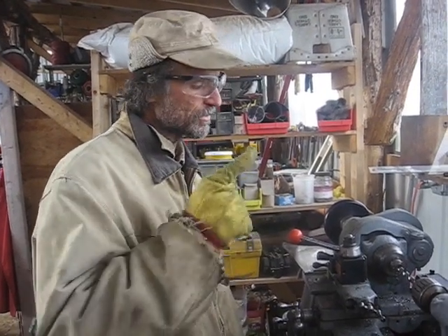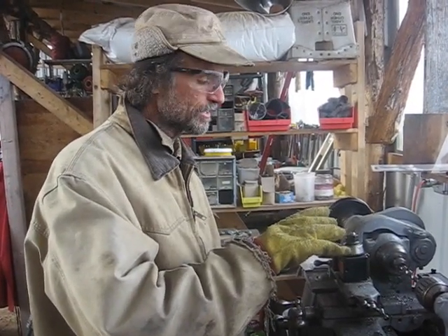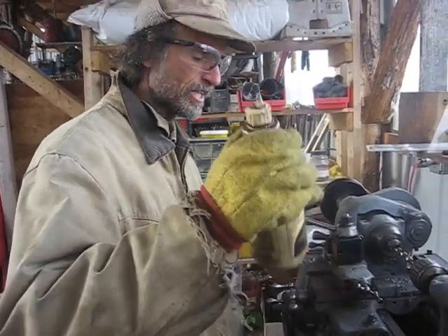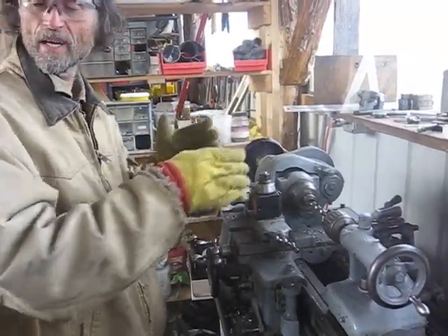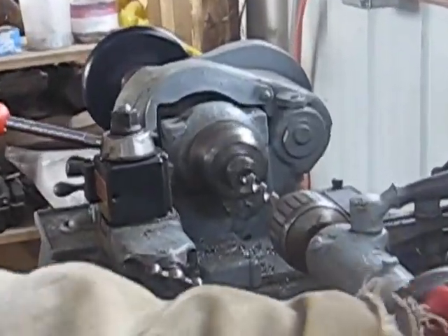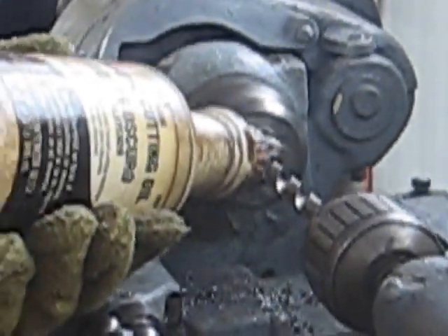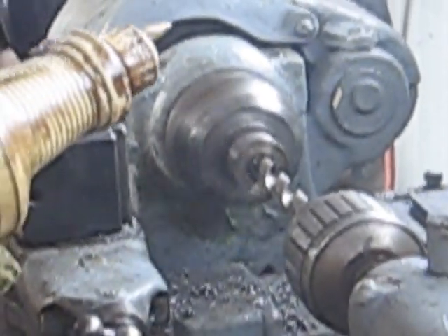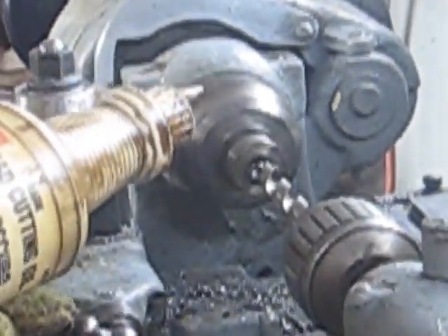I'm Alexis from Living Energy Farm. We were working on a spindle for our mower earlier — we put it in the grinder to get it started. Now we've got it in the lathe and we're pretty much finishing it up. It's about 3:30 on a winter day. It's so cold my water-soluble oil is frozen solid, so I'm having to use cutting oil instead. This is a daylight drive lathe — it runs straight off the sunshine from the solar panels. It's a cloudy day, 3 o'clock on a winter day, and we've still got enough power.